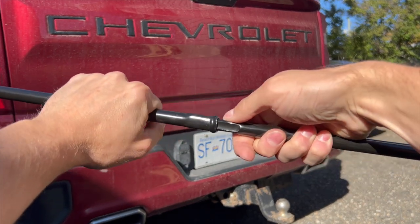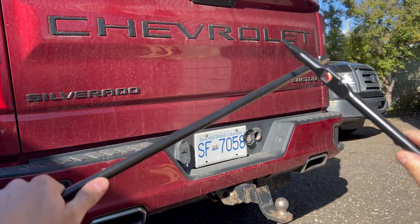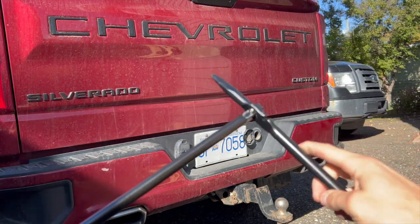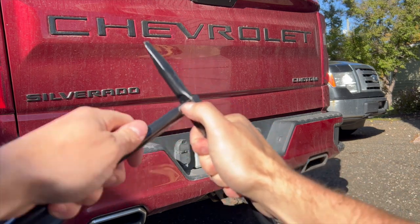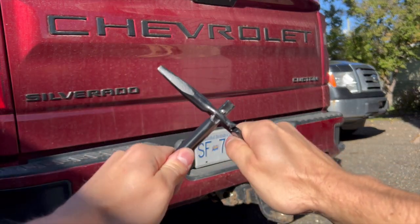That should just snap into place. In order to connect it to our lug nut wrench, we slide that through, compressing that hole and then sliding it through so that you can't get it out.